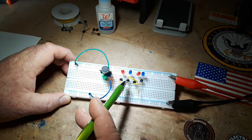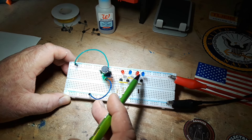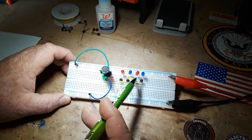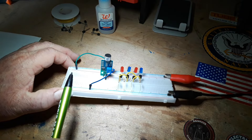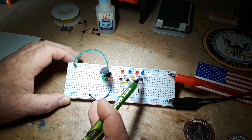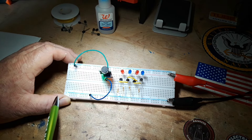Right now these are sinking current. You could turn the blue ones around and make them source the current instead — all kinds of things you can do. But any NPN transistors will work in this format; there's no trouble with anything like that.